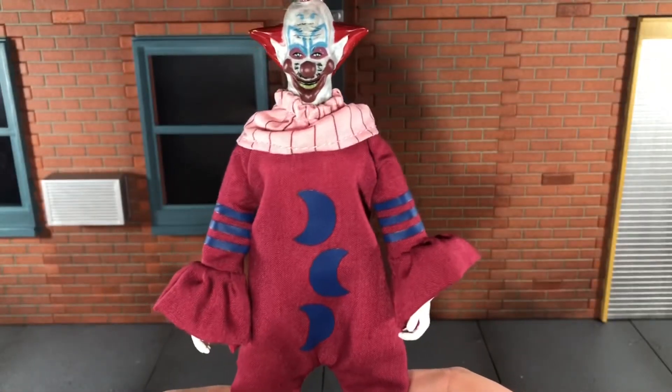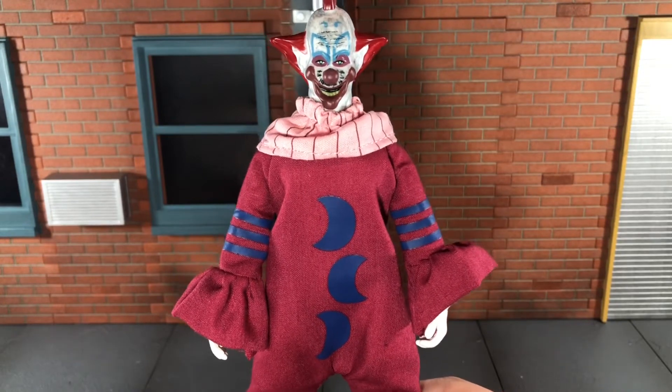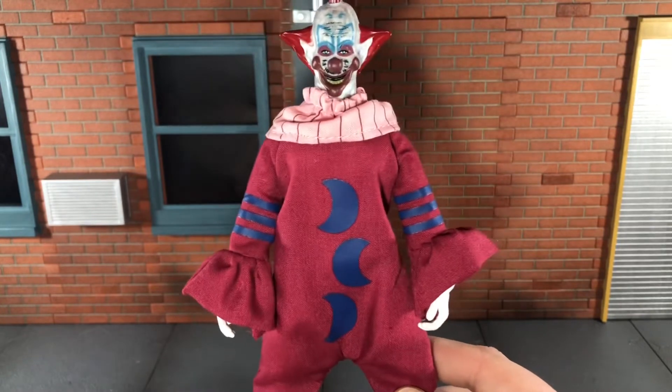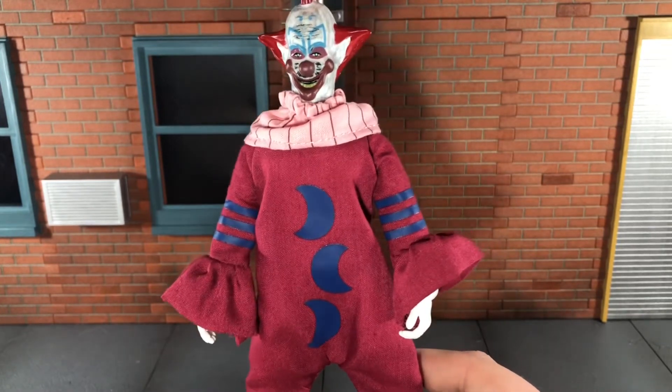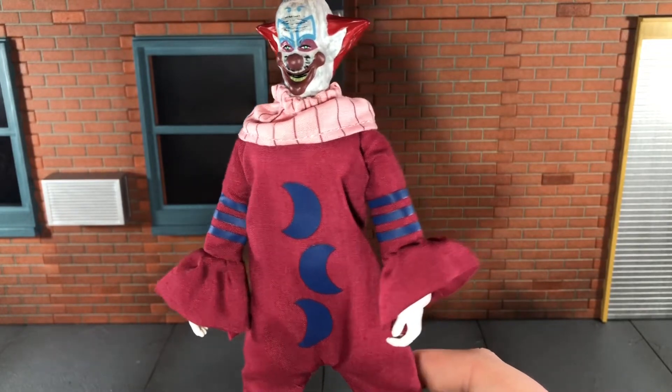Really, that's my main complaint with the whole figure — it's not quite accurate to the movie. I definitely had to pick this up because the last time Killer Clowns got figures were from Soda Toys, and those go for a pretty penny anymore.